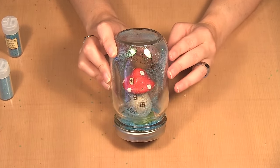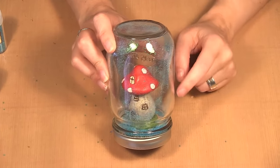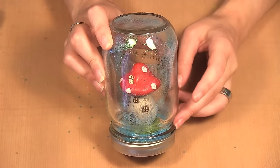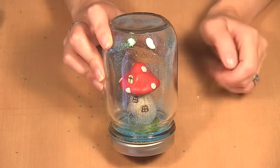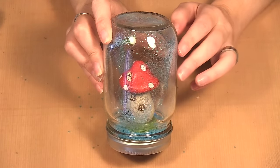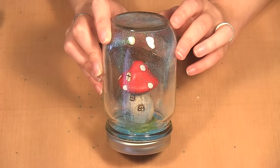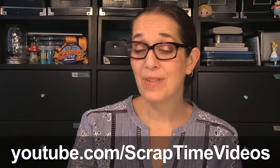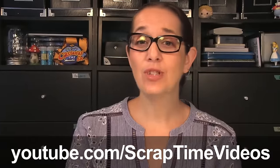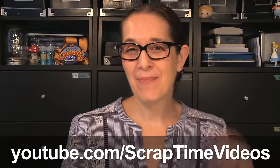These are really great. If you're out with the kids and looking for an easy little activity, the kids can pick out a little image — make sure that it fits within the opening of the jar — and then just put it together. When you line all of these up on your windowsill it makes a nice sparkly little display. Thanks for watching. Be sure to give us a thumbs up and like our video, and subscribe to our YouTube channel Scrap Time videos. See you next time, bye bye.